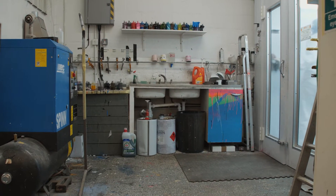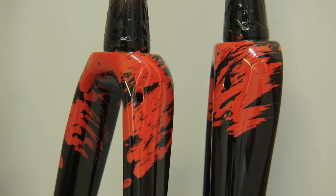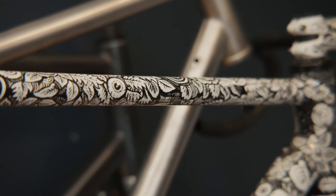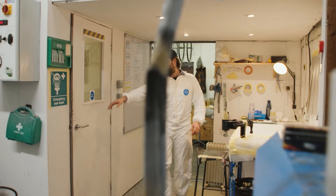Generally speaking, the customers are as passionate about bikes as we are, so they come with a really strong idea of what they want. Sometimes they don't know what colour or what idea they want to convey via the bike, but they want something different and personalised and unique to them. We help to try and uncover what that might be.